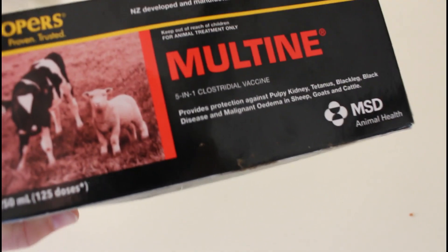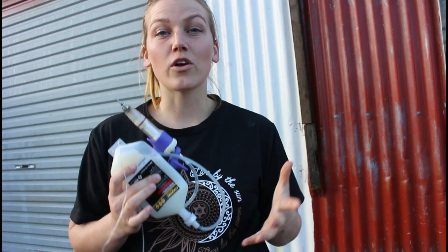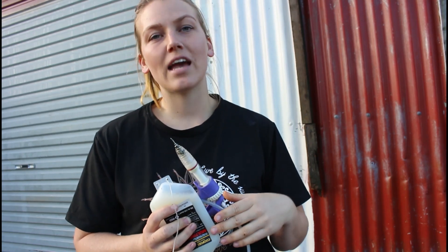It's funny sometimes when people come over and open our fridge and see all these vaccines and needles! We buy the plain five-in-one vaccine - you can also get one with selenium or B12 in it. We choose the plain version because we've got selenium in our drench, and because you need two shots of the five-in-one, we don't want B12 in it since they don't need two shots of B12.